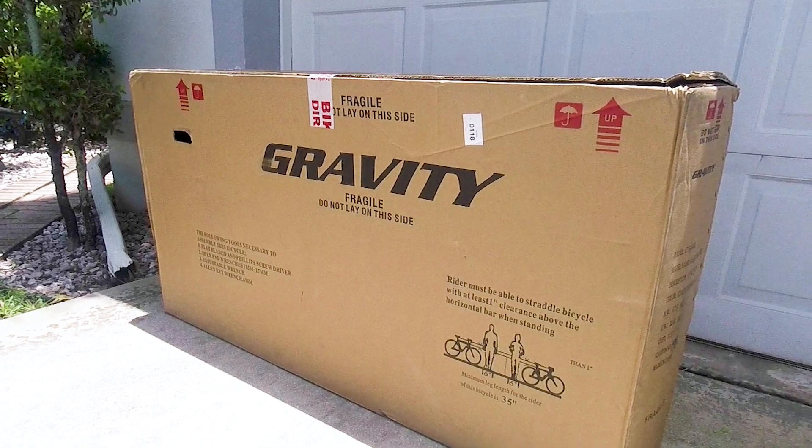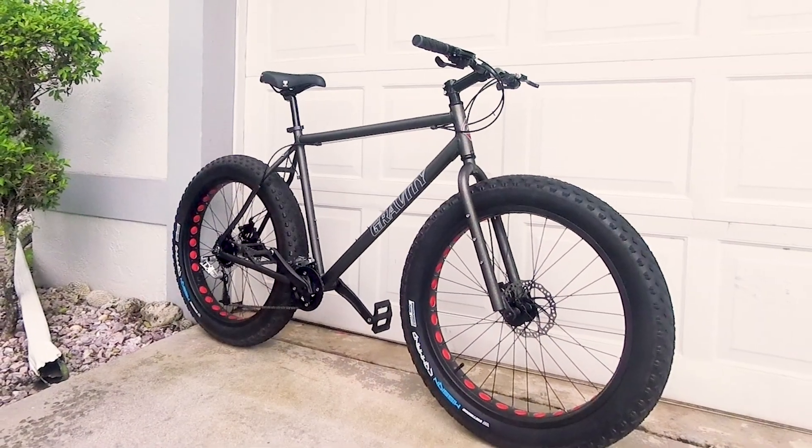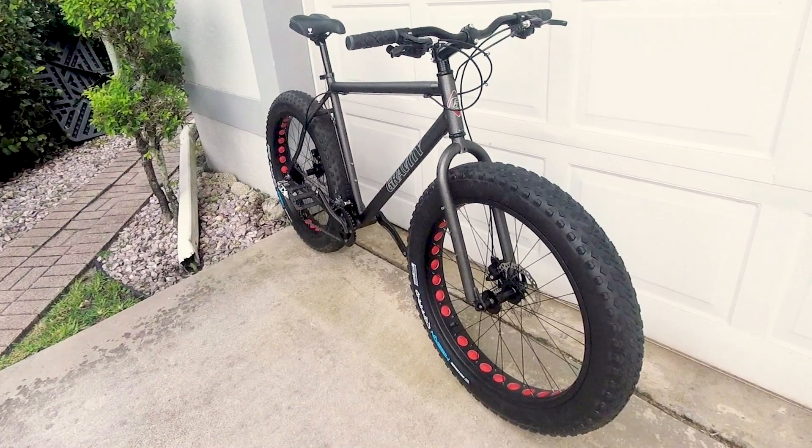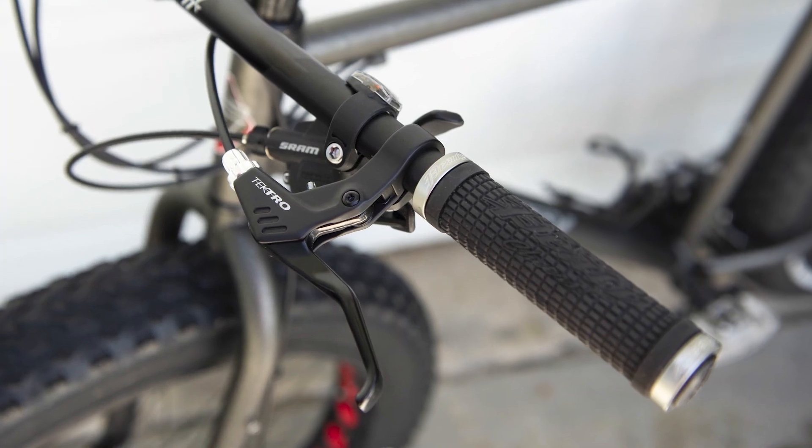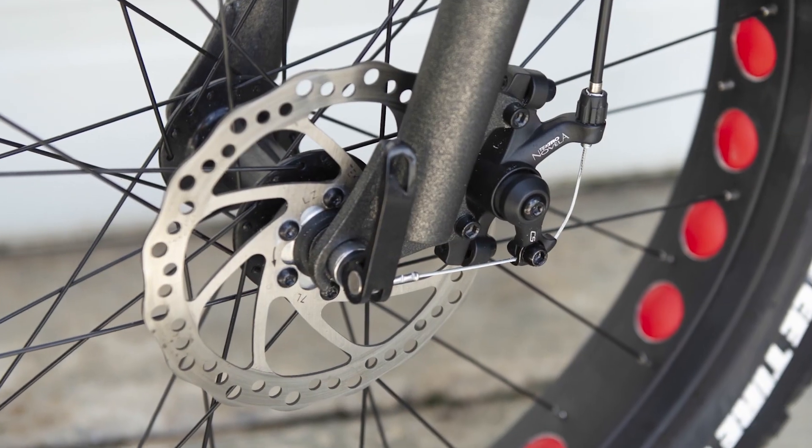As many of you know, I recently bought this Gravity Bullseye Monster Fat Bike. It was cheap — it was about $500 — but it revealed itself to be a pretty good ride, and it was a great candidate for some immediate upgrades. So here's what I did.